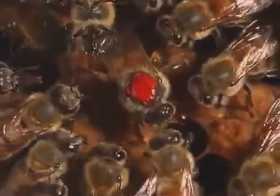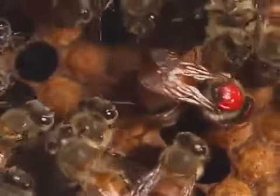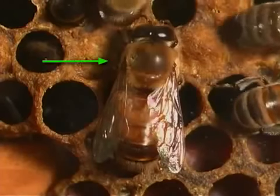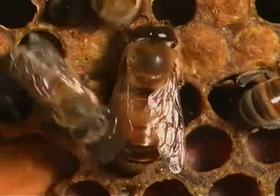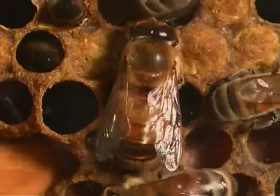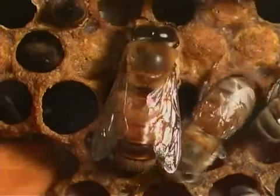A new queen goes on her nuptial, or wedding, flight — a flight to mate with drones. Only a few drones, or male bees, live in each hive. Thousands of drones from many bee colonies gather in one place. Queens fly there too, and the drones mate with a queen bee.